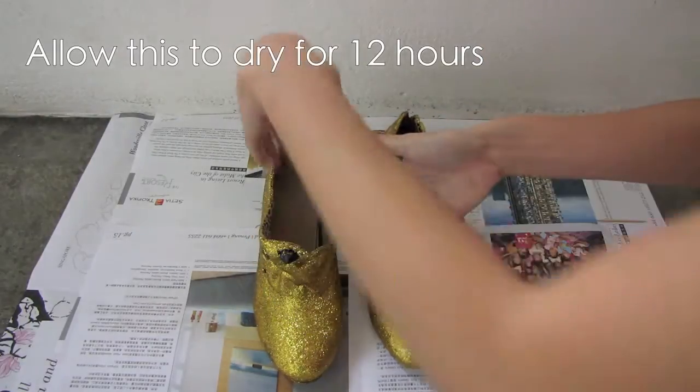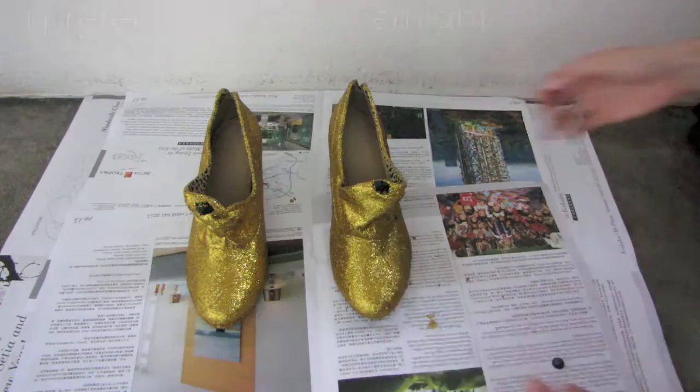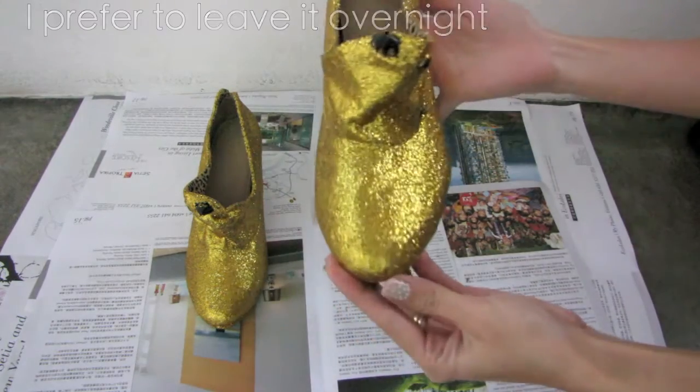When you're done, allow this to dry for 12 hours. It's even better if you can leave it overnight. I left it overnight and this is how the shoe looks.